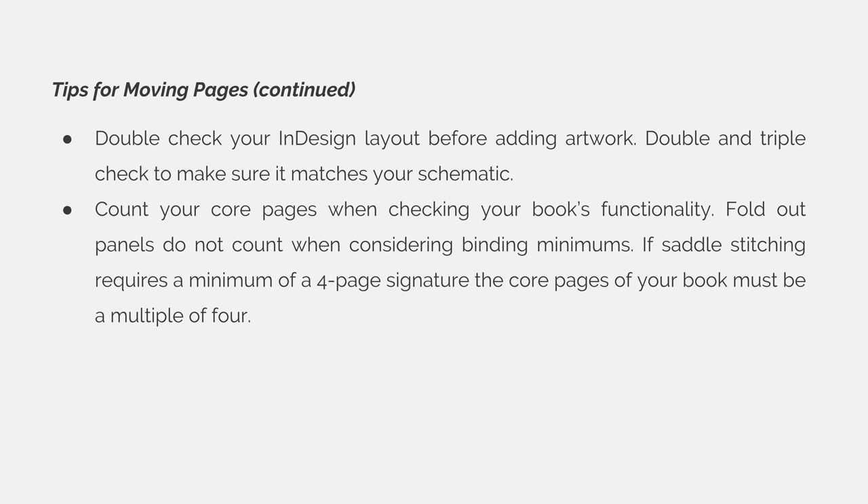For example, if saddle stitching requires a minimum of a four-page signature, the core pages — or the interior pages that touch the spine of your book — must be in a multiple of four.